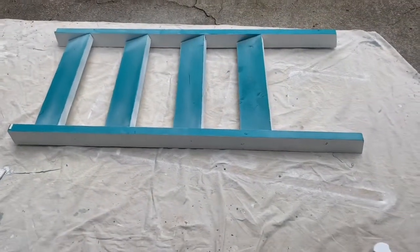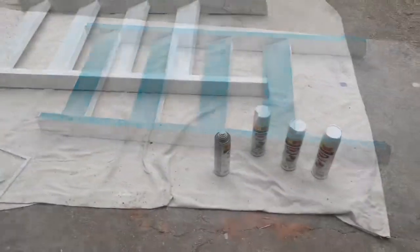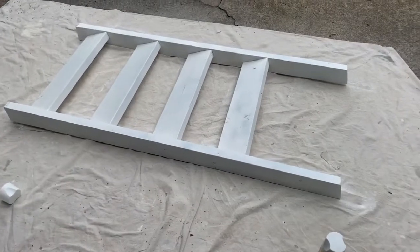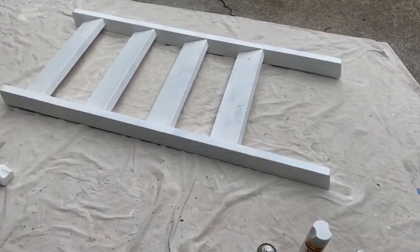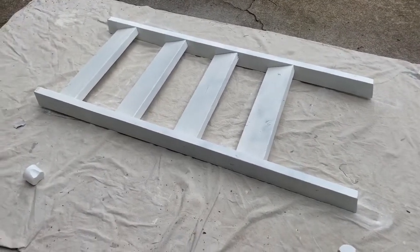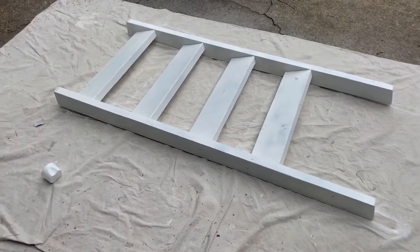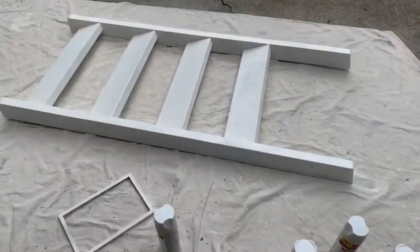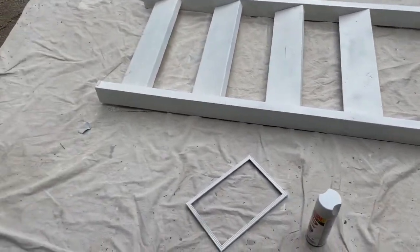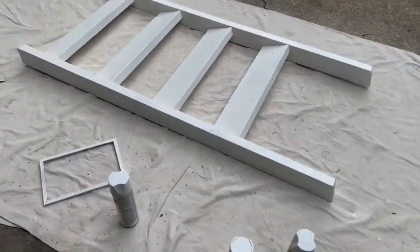Now I'm flipping it over and I'm going to do the other side. Just finished my fourth can of spray paint on the flip side — four cans total on the whole ladder but I did the flip side. So now I'm going to wait for this to dry and then I will come back out and touch up where it needs it and then do a little bit of distressing. One more once over with the white paint. We're going to let this dry and then I think it's ready for distressing.